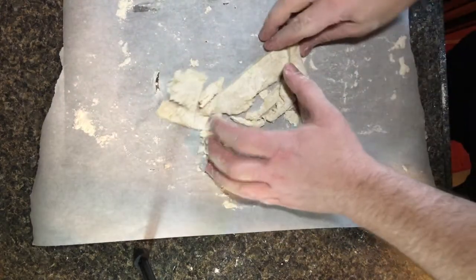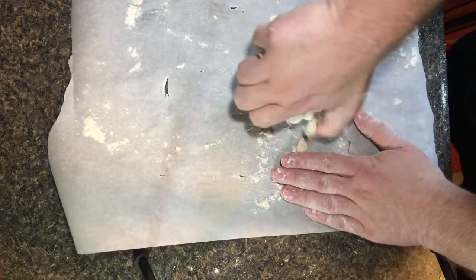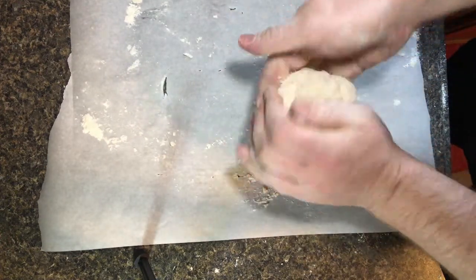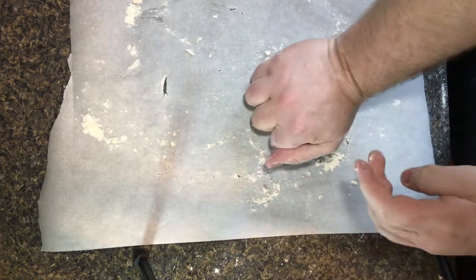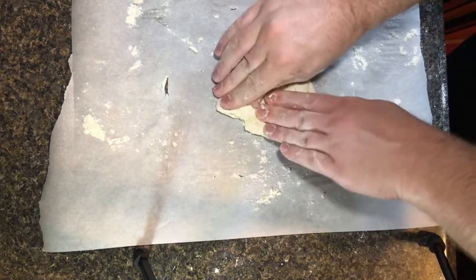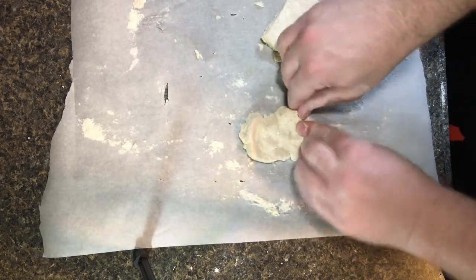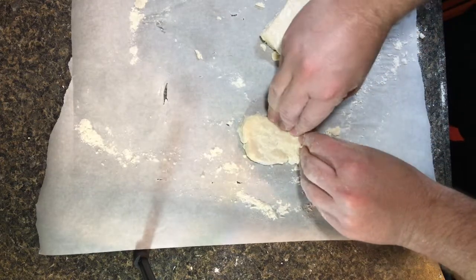These leftovers along the edges — you re-roll them into other squares and you usually get one or two more pieces out of it. Sometimes you have to add more water to get them to actually come together again into a solid piece. This is why it's important to try and get as square as possible the first time around, because these re-rolled ones never seem to be quite right. They just do not come out as good as the initial batch.